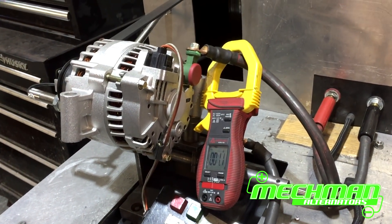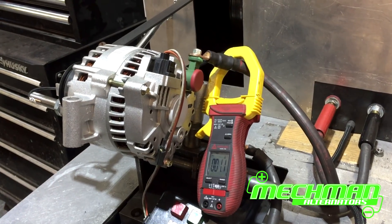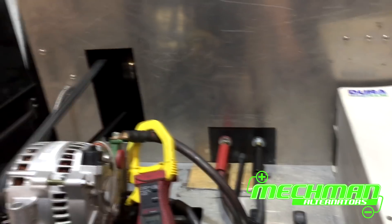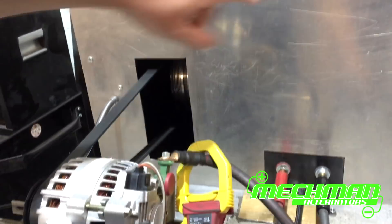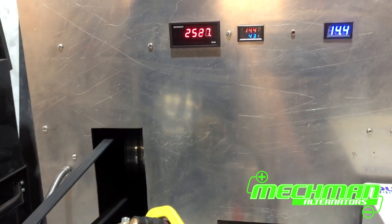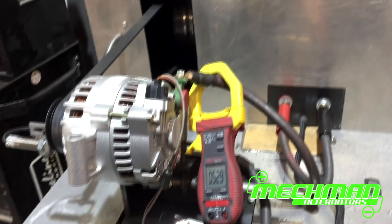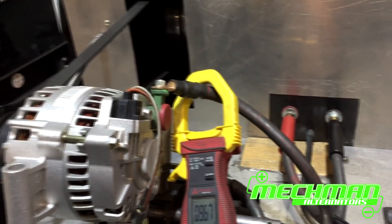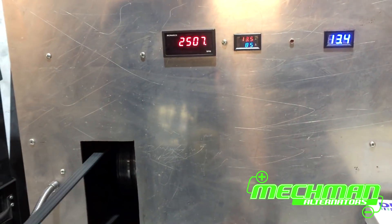So we're going to show you what this brand new stock Power Stroke alternator does. We're hitting it with a 50 amp load — you can see it's making about 44 amps on one meter, about 54 amps on the other, so our dyno is actually a little bit conservative. We'll apply a little bit more load — give it a 100 amp load and it's basically maxed out at about 86 amps. Going out to about 96 down here. Still pretty good, not bad.